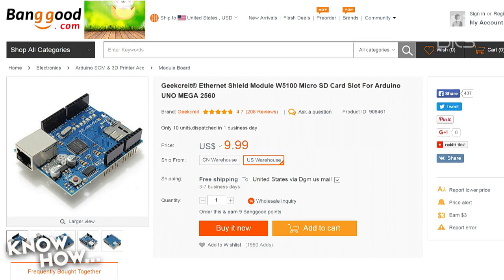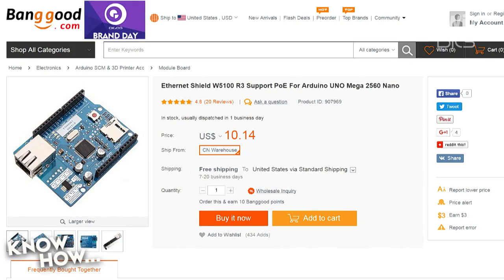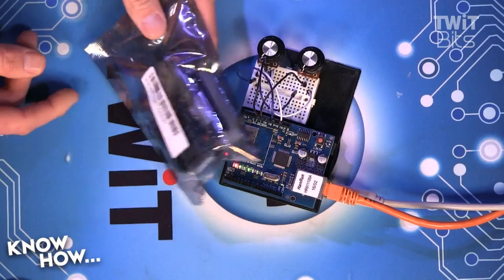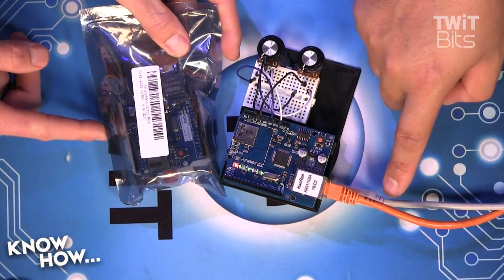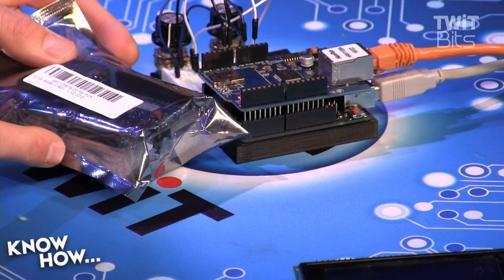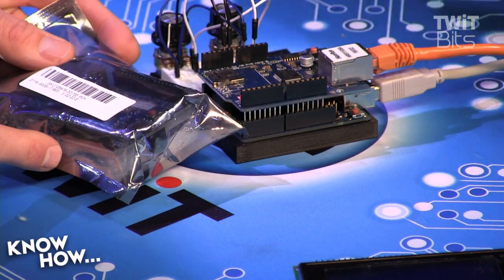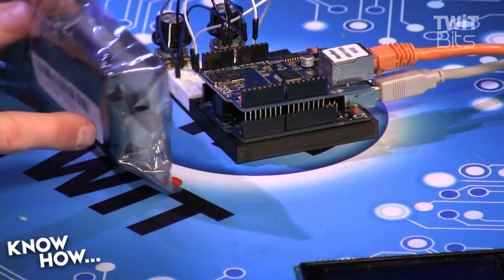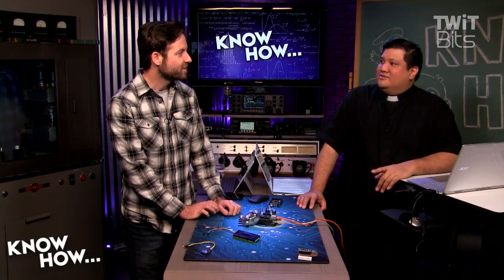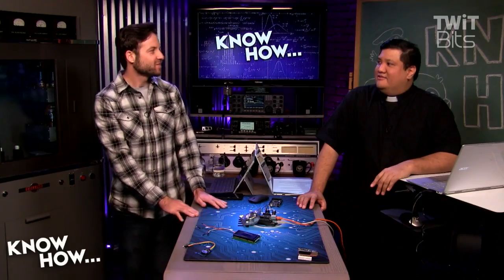There's one other option — also a W5100, but it has PoE: Power over Ethernet. This is actually a genuine Arduino part. What this allows is a single cable: rather than having separate power and Ethernet, this gets power from the PoE port on the board, taking the 48 volts down to five volts. If only I had a PoE switch in my house I could just plug in.